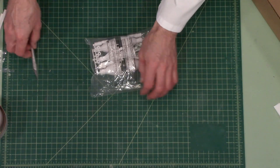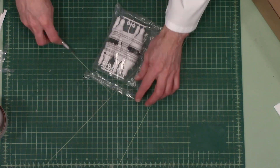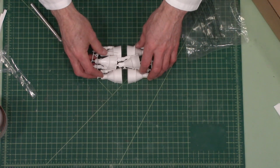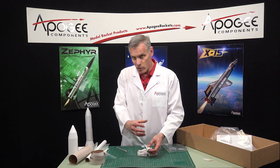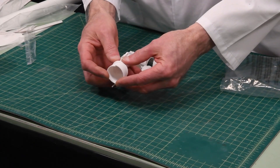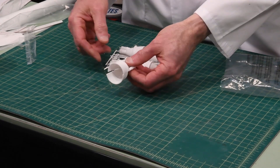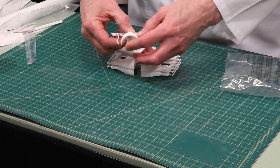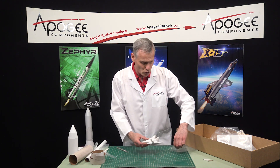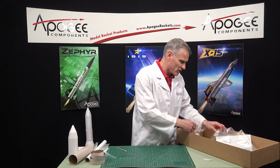Also in here we have the plastic display nozzles. These are for decoration — they don't fly with the rocket and they are removable when you put the rocket motor in. These are also two-part pieces and they'll glue together. These are really nicely done as well. Injection-molded — you can't go too wrong with injection-molded parts. That's really the way to go if you want a lot of detail.